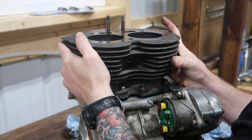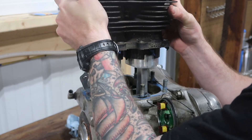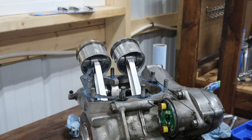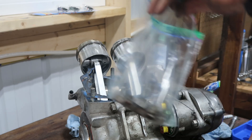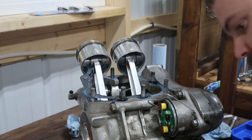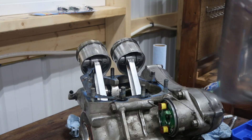Now let's see if we can pull this off. There we go. The first thing to do is get all of these nuts that we took off into our label bag, and then all the washers as well. The bag is labeled 'Cylinders.'